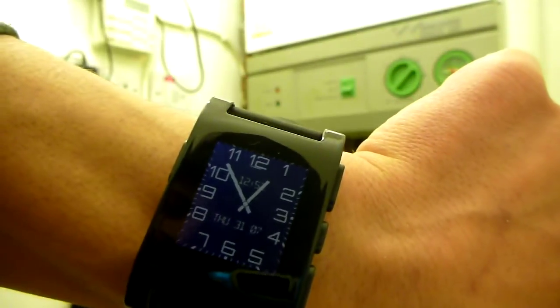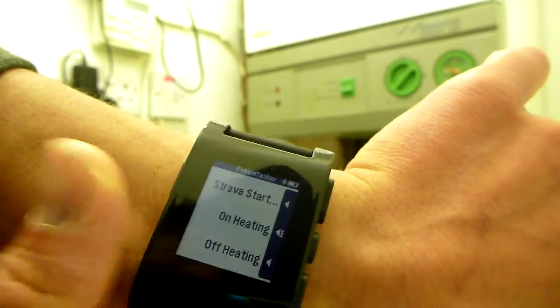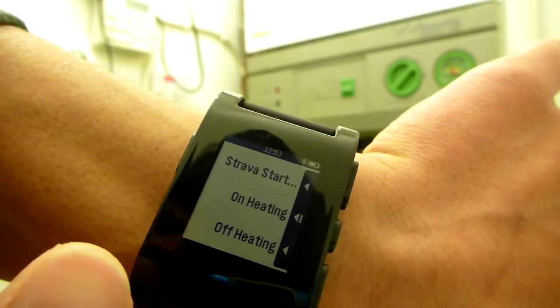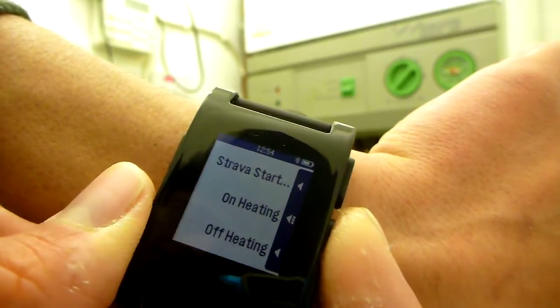So I'm there with my normal watch face. If I fire up Pebble Tasker, I've got the first one to start Strava, which I use when I go biking, and the second one is on heating. So hit on heating.